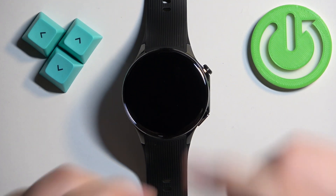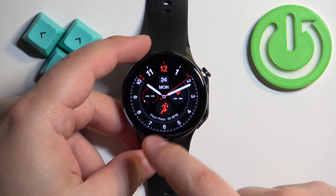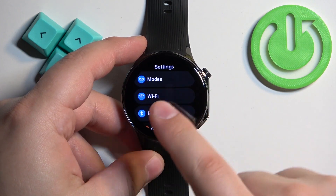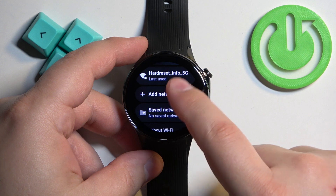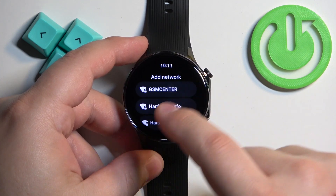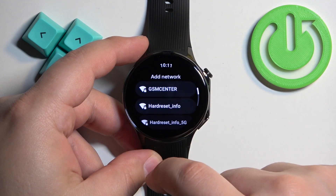To connect your watch to Wi-Fi, simply open the Settings on your watch, then find the Wi-Fi option. Here you can enable Wi-Fi, find the option called 'Add Networks', find the network you want to connect to, and then tap on it, enter the password and the watch will connect to the network.